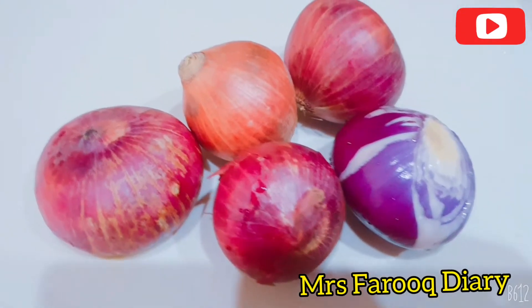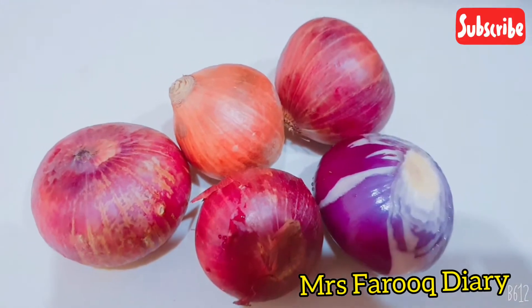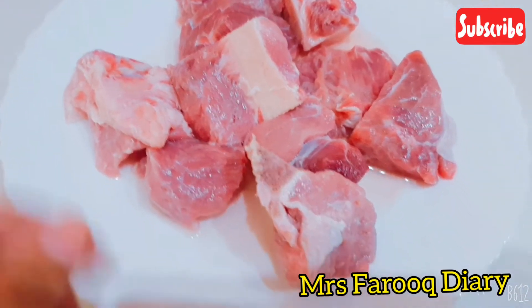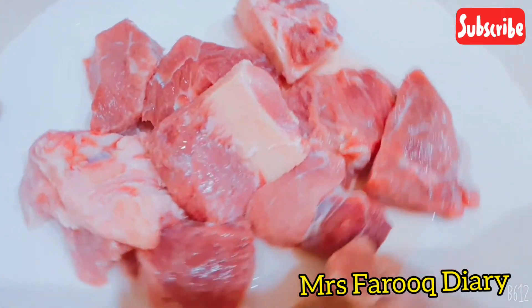Let's start our recipe. First of all, you need five onions — this size onion you need. If you add it, you will manage it. You need bone and boneless meat. You have to take both of these.